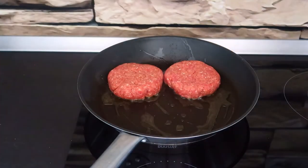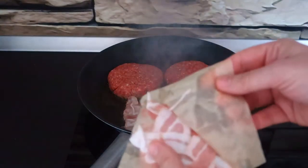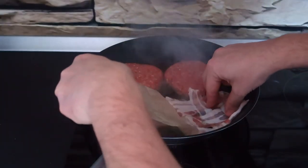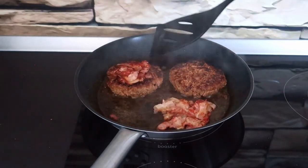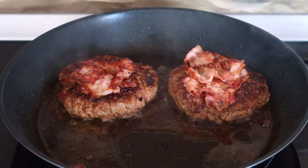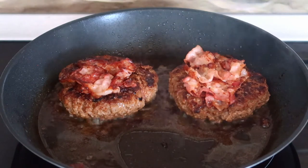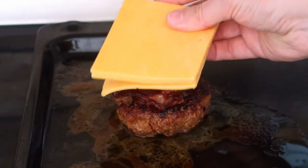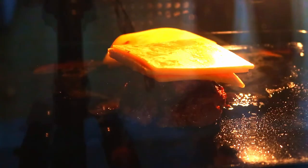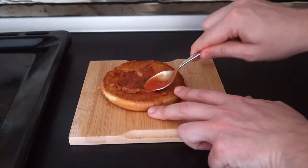Sear the burgers and the bacon on both sides for about 10 minutes. Place cheddar cheese on top and put them back in the oven until the cheese melts. Then assemble your burger.